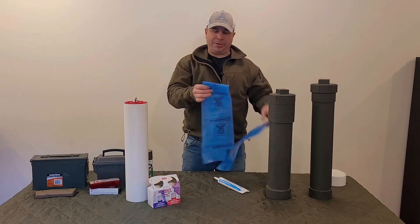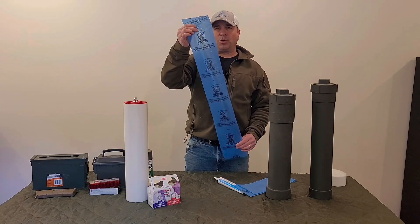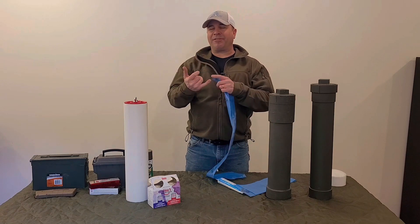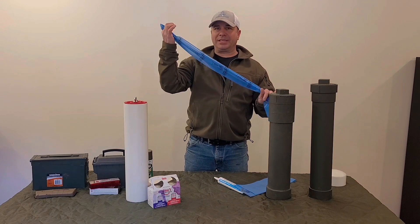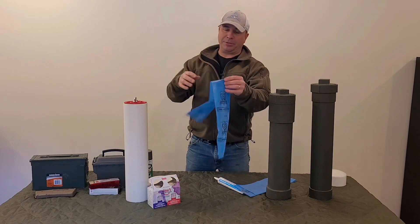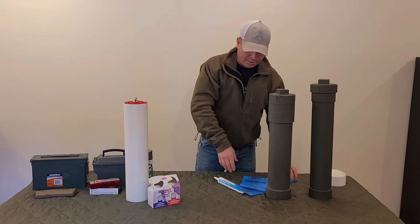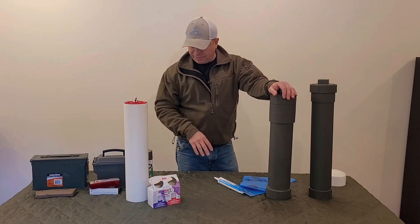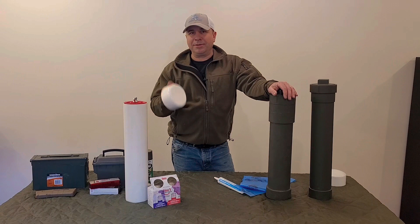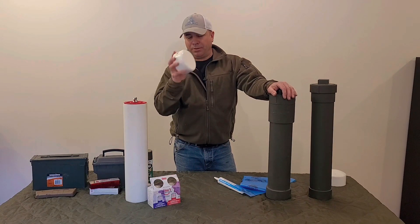If you plan on putting ammo in your caches, you might want to get some Armor Poly VCI bags. These bags are essentially made to store metal, especially metal comprised of different materials like brass, steel, and zinc mixed together. You put your ammo in a bag like this and it keeps it from electrolysis and corroding. I'll make sure to leave links in the description where you can get all this stuff, because it's definitely a better bet to just order online — it took me forever to find the fittings locally.